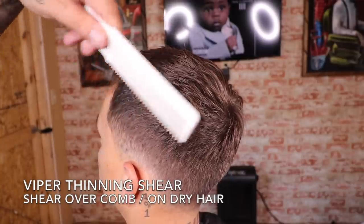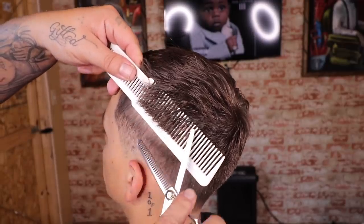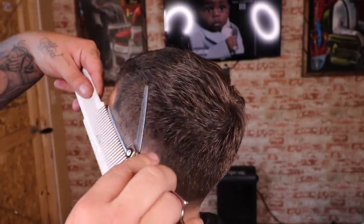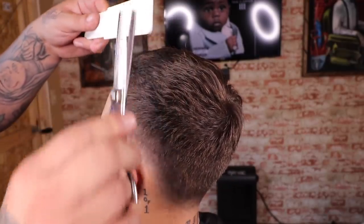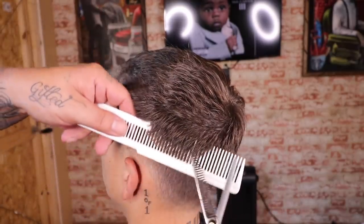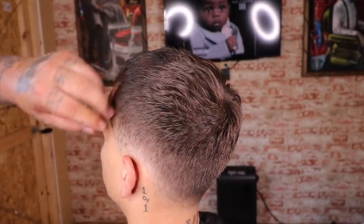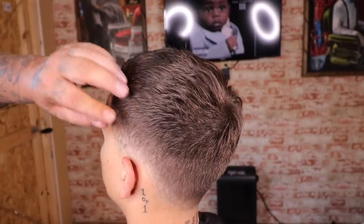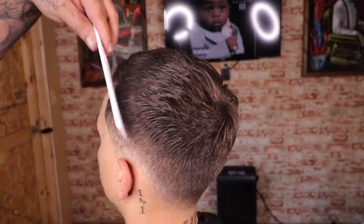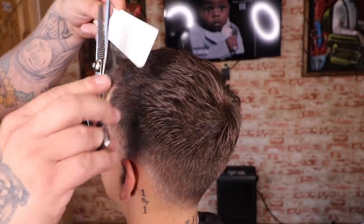Right here I'm gonna finalize everything with a little bit of detailing using shear-over-comb with thinning shears. I know I don't cut the fanciest with these and I'm supposed to only move one side of the blade, but this is how I get my work done comfortably every day cutting everyday clients — and you can see it's doing exactly what I need it to do. Don't get lost in the sauce; just make sure you know how to deliver before you try to make somebody shiver.